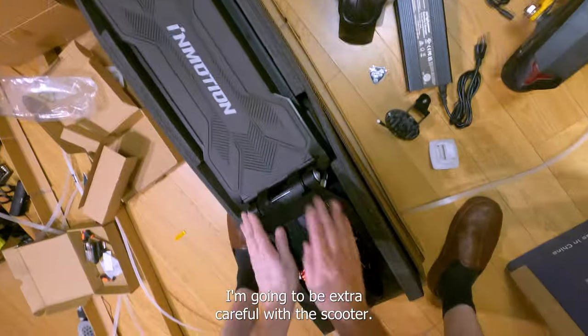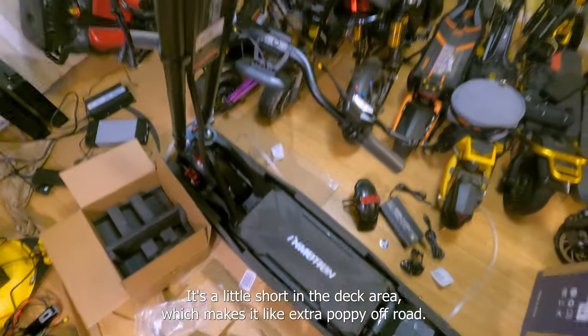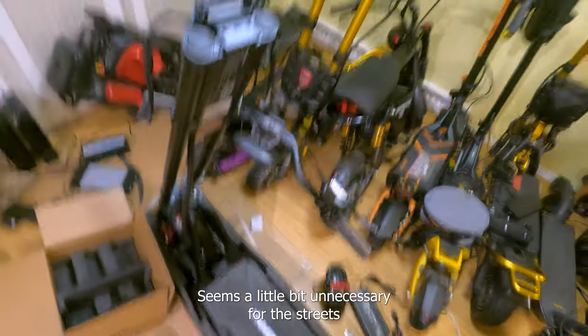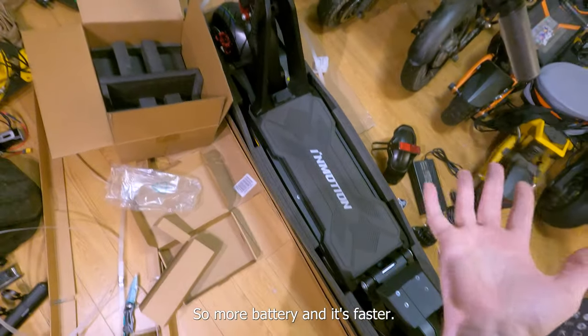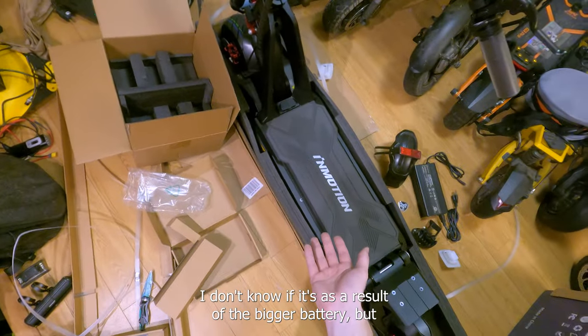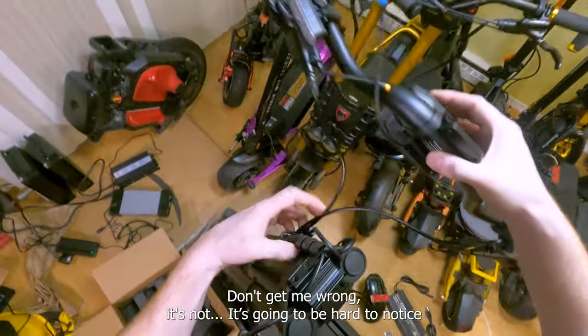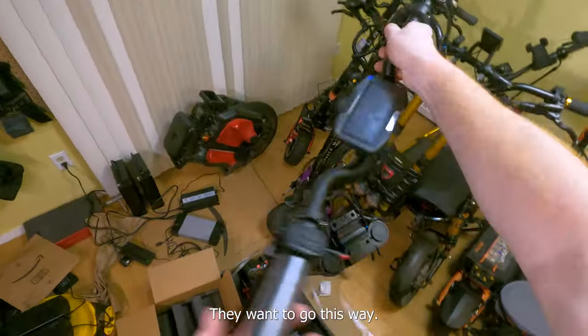For those of you asking should I get the RS or the GTR: the GTR is a sick off-roading scooter, but it's not excellent on the streets. It's a little short in the deck area which makes it extra poppy off-road, it's got huge suspension that seems a little unnecessary for streets, and it has a 35 amp hour battery. This RS has a 40 amp hour battery — so more battery — and it's faster, though the difference is subtle unless you're a scooter enthusiast.